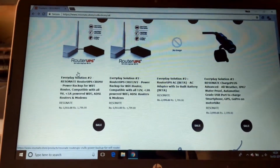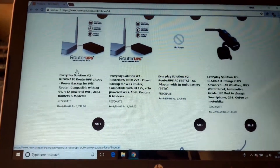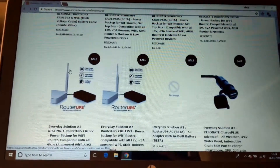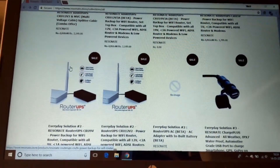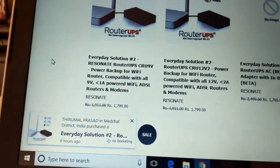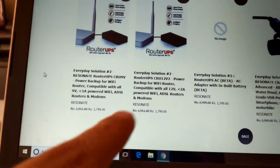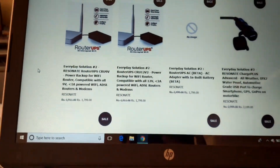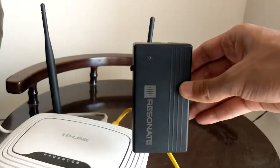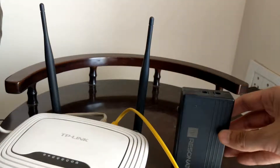Next, purchase the UPS from the Resonate website — I'll leave a link in the description below. Once you're on the website, ensure that you purchase the model that supports your router's power rating. In my case, this is the one I'll be purchasing, which is 9 volts and less than 1 ampere. Resonate promises a backup of up to 4 hours, so it's quite sufficient.